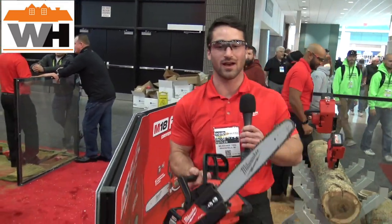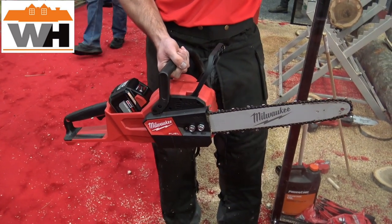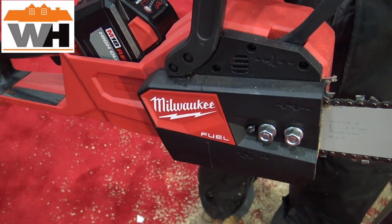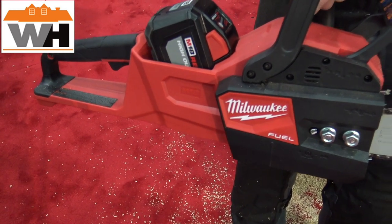Here we have our 16-inch chainsaw. This saw delivers a faster speed of cut than that 40cc gas saw, with the power to cut hardwood. Today we're cutting hardwood oak, and it also delivers over 150 cuts per charge with the M18 12.0 battery.